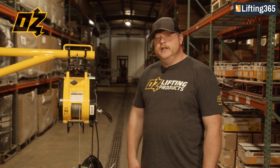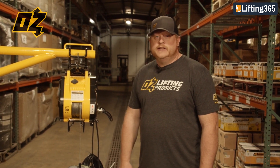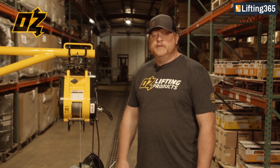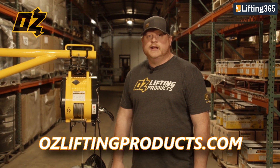I just went over a few things about the OzBuilder's Hoist. If you need more maintenance or periodic inspection information, please reference your owner's manual or visit us at ozliftingproducts.com.